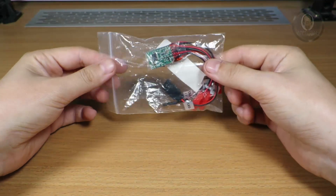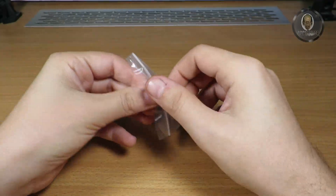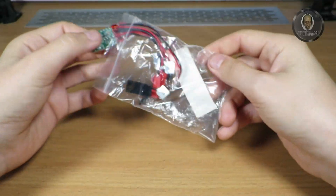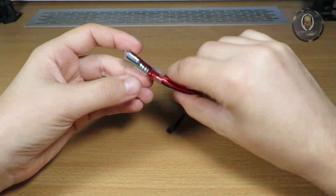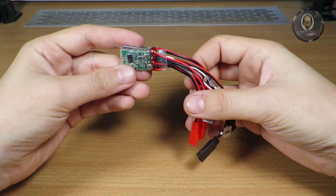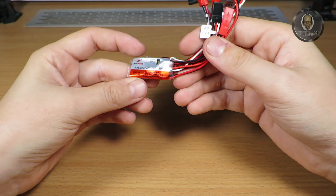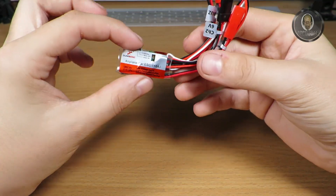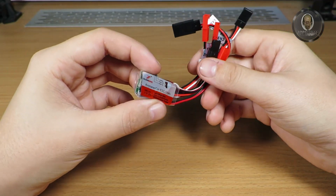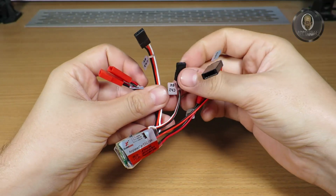Welcome to another video. This time I want to show you something interesting and new — this is a new ESC that I just ordered to test. It is a Dumbo RC ESC, a 10-amp ESC, but this one works with 2S and 3S LiPo. That's why it's so interesting. You can also see how many cables it has.